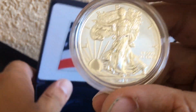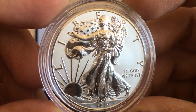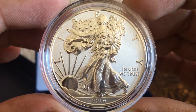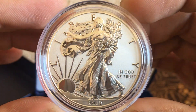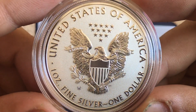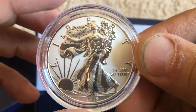Let's see the American Eagle and its detail. What is it — an enhanced reverse proof finish. This has to be the prettiest Silver Eagle that I've seen. Look at that — oh man, here's the reverse. From the West Point Mint. Look at that, gorgeous.